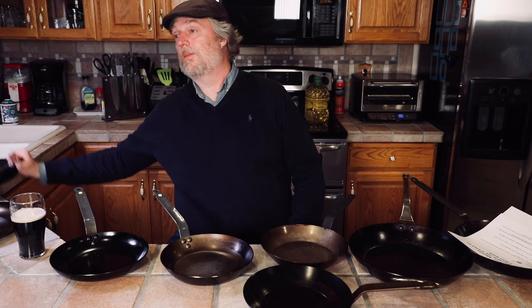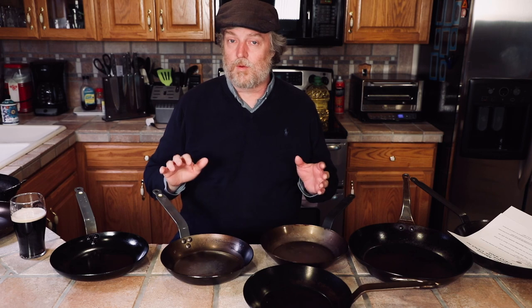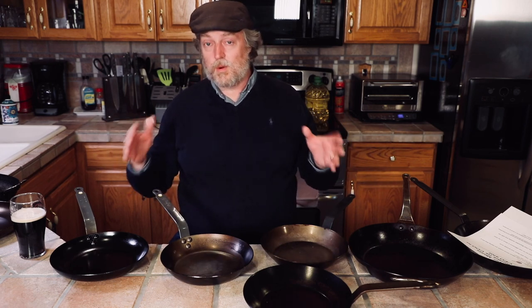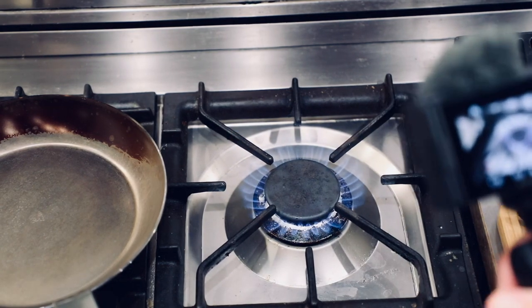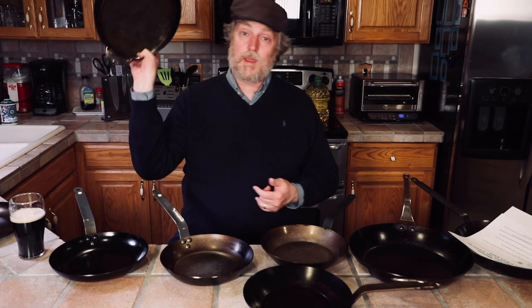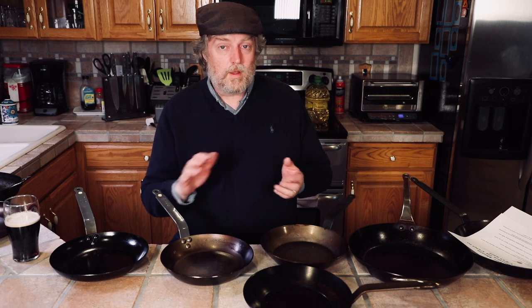Apparently the problem they're citing now is that oval burners let gas escape up the sides of pans. I didn't know oval burners were such a big problem. I have one on my gas stove — I use it when I cook in an oval pan. I think they're trying to frame this whole gas stove ban controversy as being about people using small round pans on larger oval burners with flame escaping up the sides. I don't know anyone who has ever done that. My stove has six round burners, and I put a round pan on a round burner. I think the oval burner issue is a head fake.